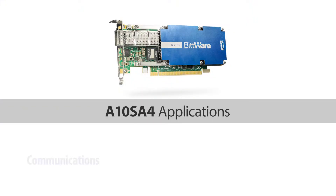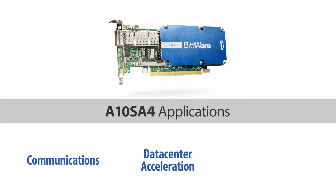With the A10SA4, you've basically got a development board and production board to handle a wide range of applications, including communications, data center acceleration, and high-performance computing.